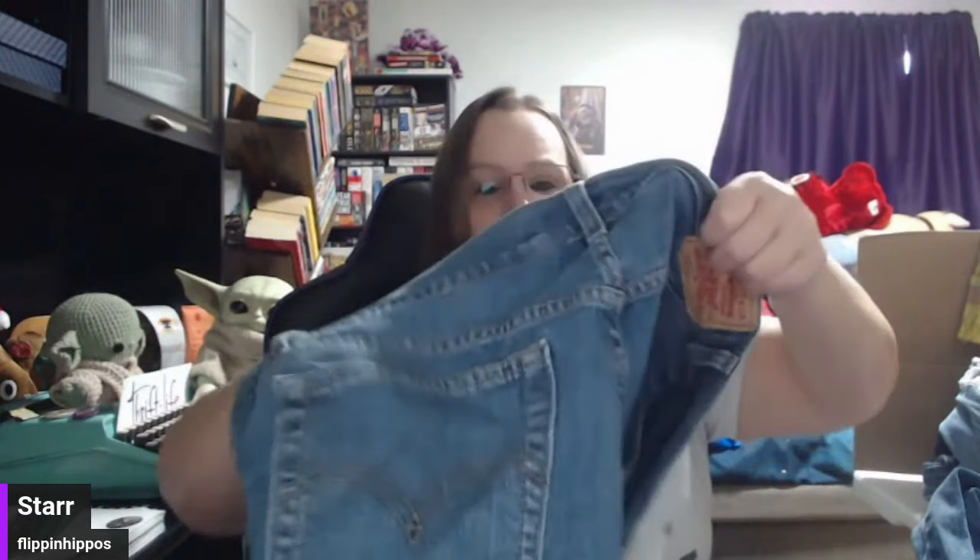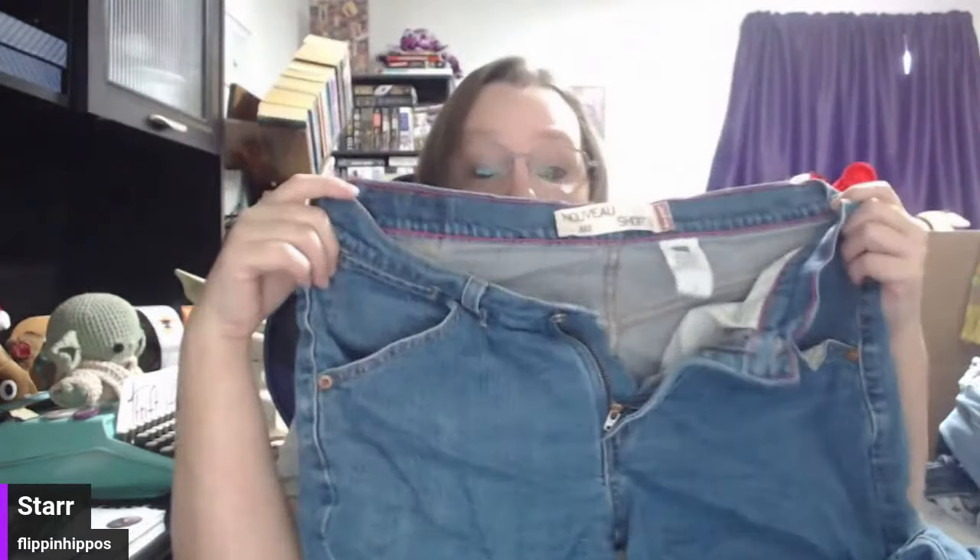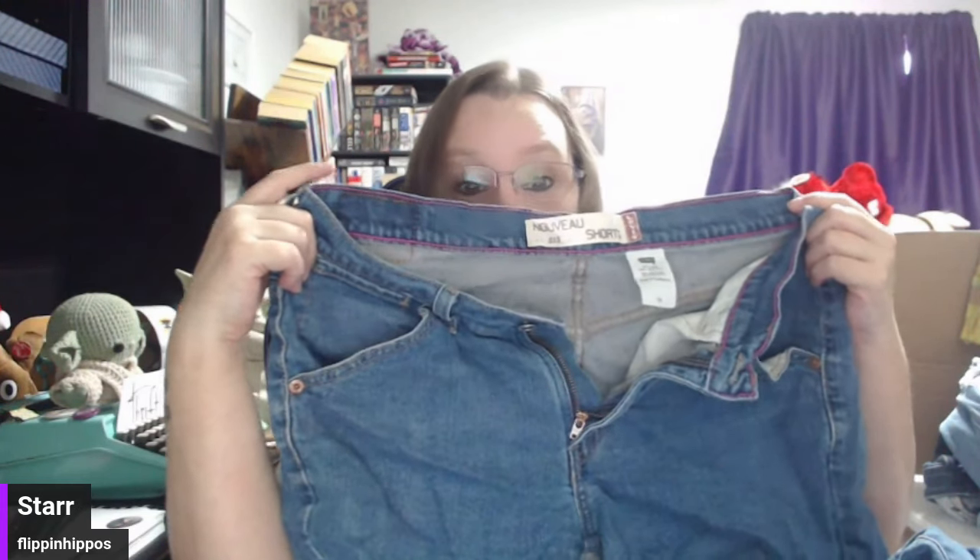Levi's 515 shorts in a size 10 — a middle size, but they're Levi's 515. I'm going to check my jeans guide real quick. I do have a pricing guide included. For full-length 515s, I usually do $30 plus $10 shipping. So these shorts might be $32 plus $7 or $8 shipping, because the full length goes for a lot too. 515s is one of my favorites.